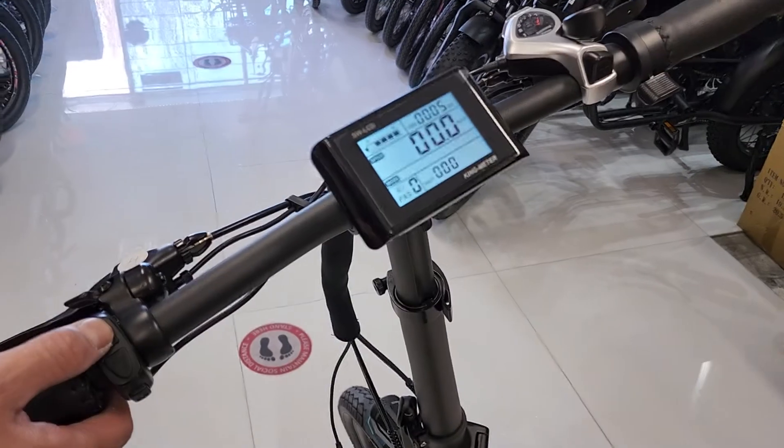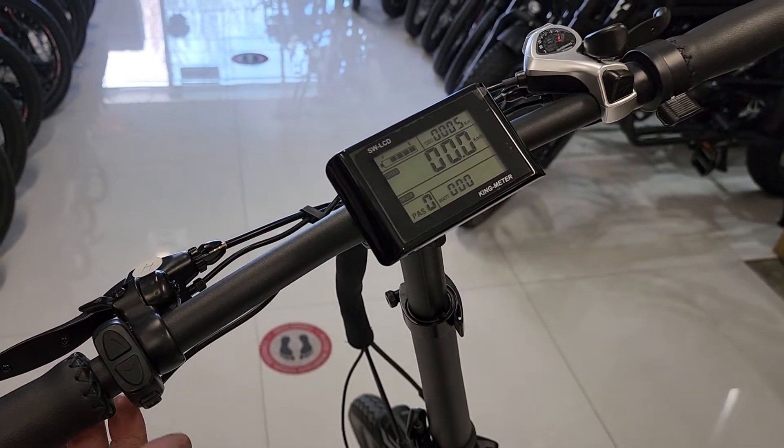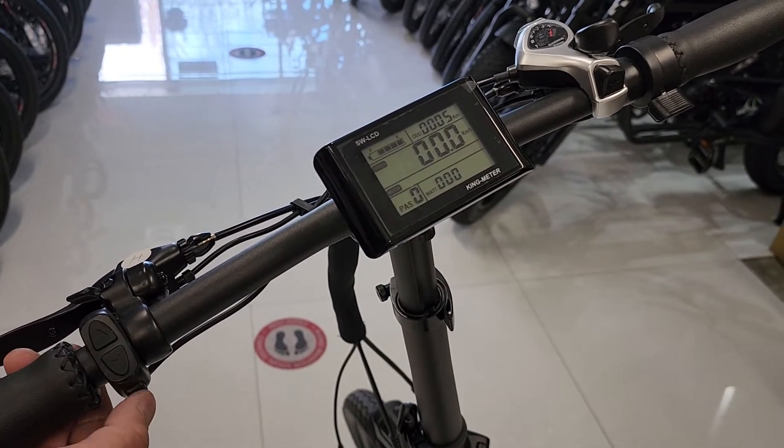Hold the button again to turn the lights off. To shut off the power of the bike, hold the M button to shut it off, then turn off the board with the key.